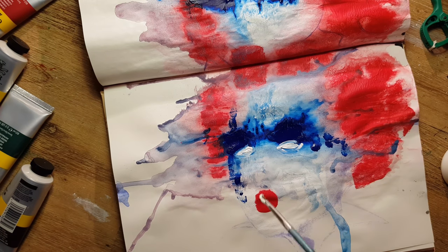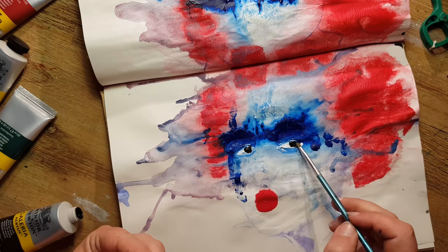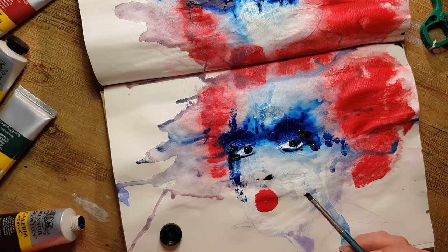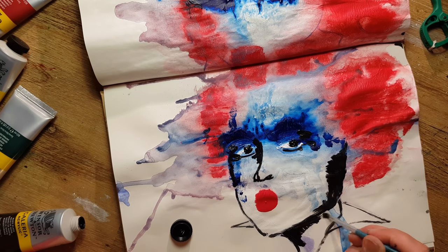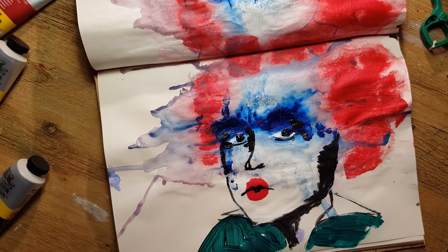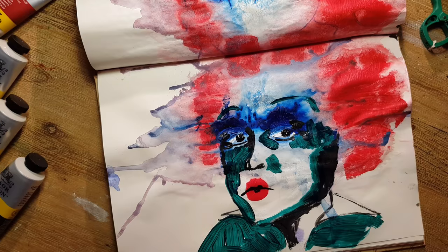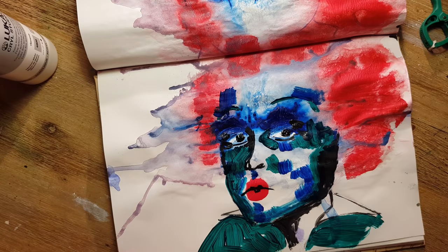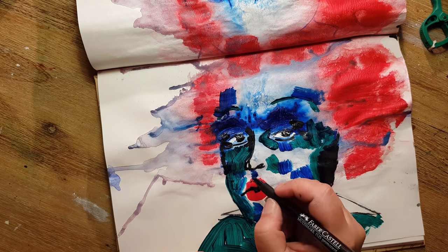I remembered a woman on YouTube who said you can loosen up your paintings when you don't stop — and when you use a very limited color palette. I only used red, blue, black, and green. I kept going even though I thought I was wasting my colors, and came out with this really strange result.